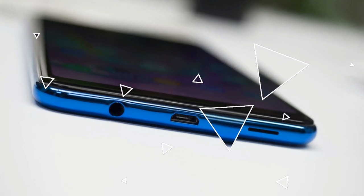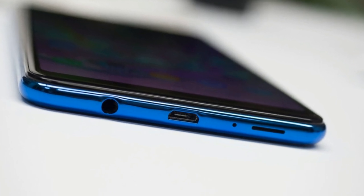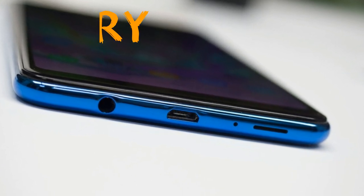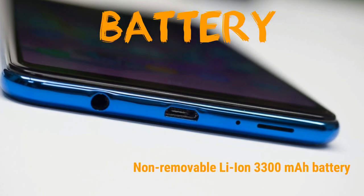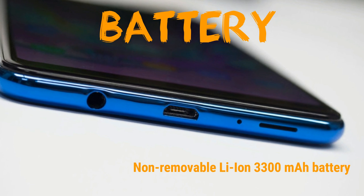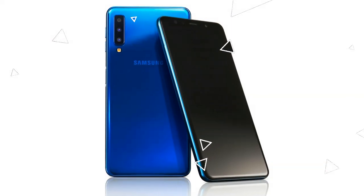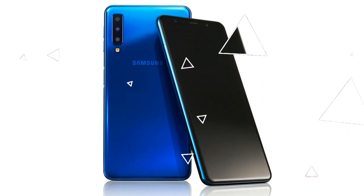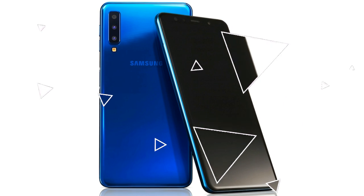It has a triple camera on the back side, which looks insane — the main camera is 24 megapixels, followed by an 8 megapixel, and the last one is a 5 megapixel depth sensor. The selfie camera is 24 megapixels. The battery is a 3300 mAh unit, which is average for this category.